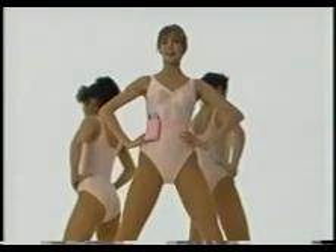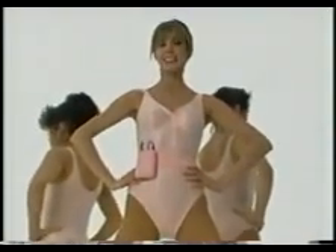Hi, I'm Nicole. Welcome to our class. Stand tall and straight. Let's warm up.